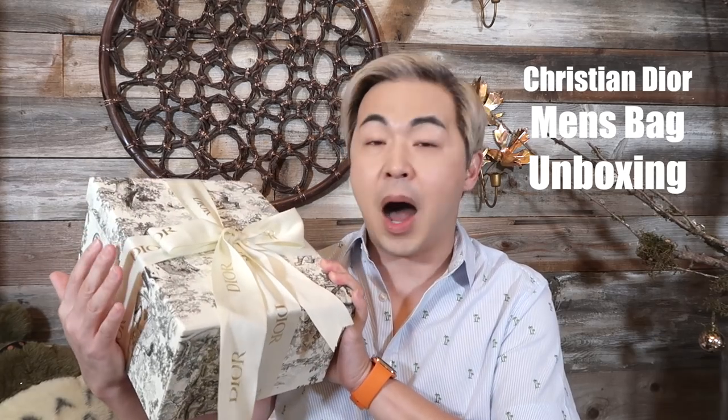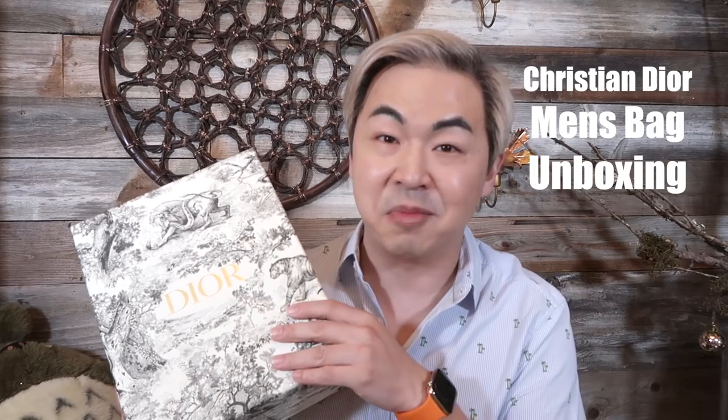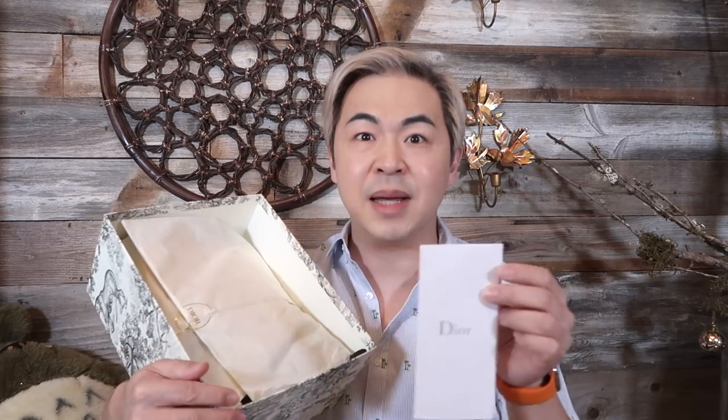This is a Christian Dior and the box is absolutely beautiful — even the ribbon is very soft and very smooth. Oh my god, I think I like the box more than anything, there's so much detail to it. I bought this at the Christian Dior pop-up store in New York City right before Christmas.